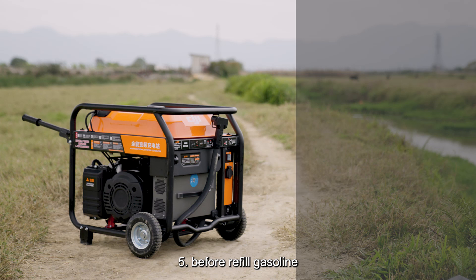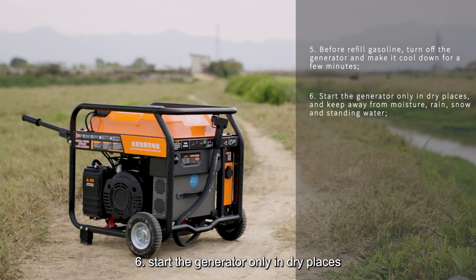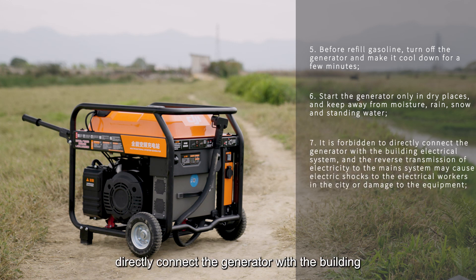Note 5: Before refilling gasoline, turn off the generator and let it cool down for a few minutes. Note 6: Start the generator only in dry places; keep away from moisture, rain, snow, and standing water. Note 7: It is forbidden to directly connect the generator to a building's electrical system, as reverse transmission of electricity to the main system may cause electric shocks to electrical workers or damage equipment.